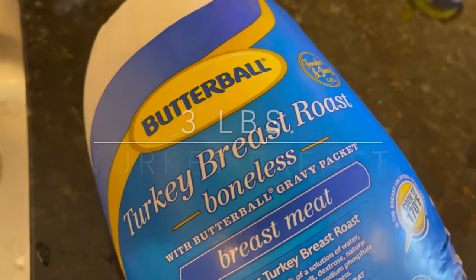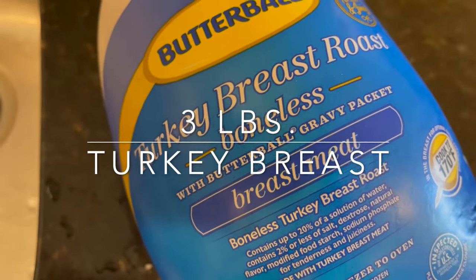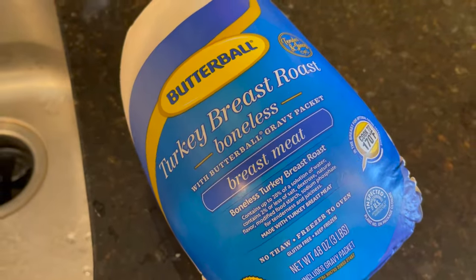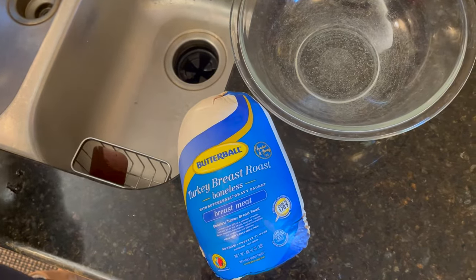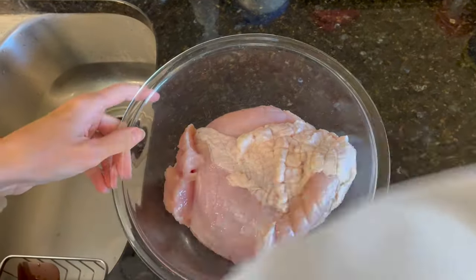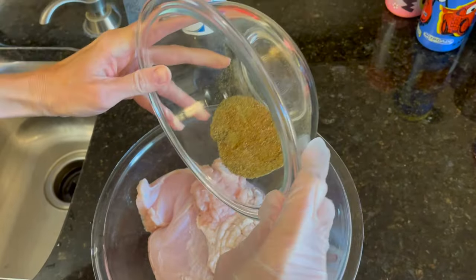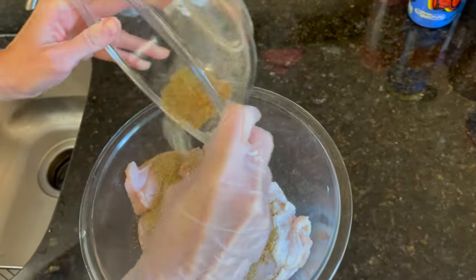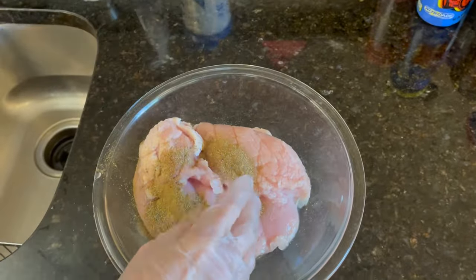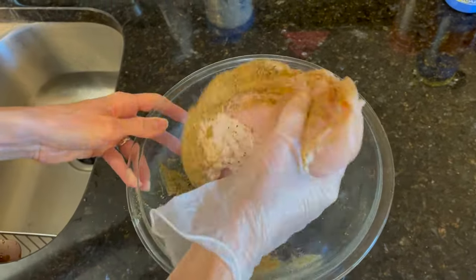Next, I am going to be getting my turkey ready. I am going to be using a three pound boneless turkey breast. You can cook this with bone-in turkey breast if you prefer. I will get my turkey breast out of the bag, get it cleaned up and trimmed, then put it in a bowl and pat it dry to get some of the moisture off with a paper towel. Then I will add my seasonings to the turkey breast and rub it in as best I can, getting it well incorporated and massaged into the meat.